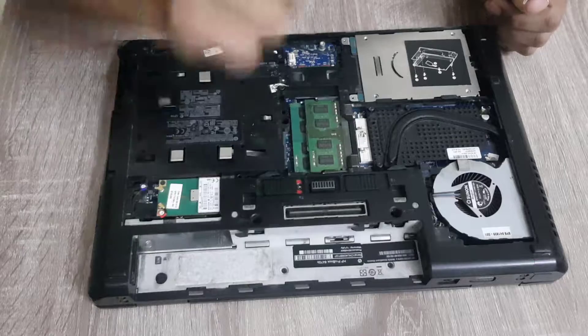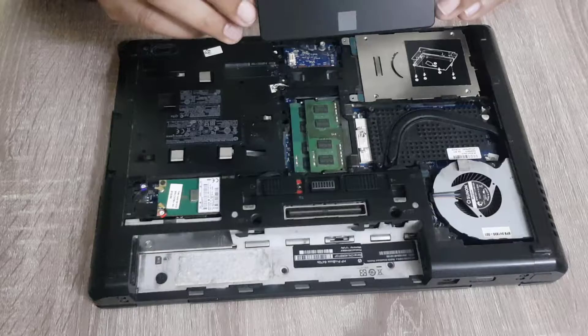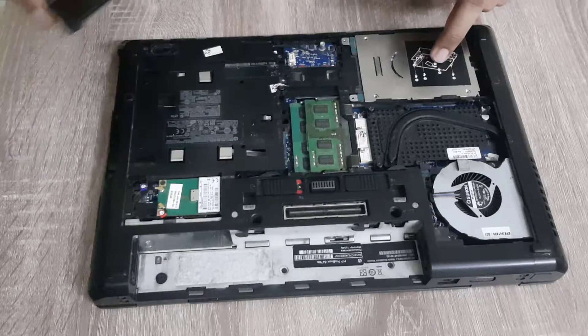As for storage, we have chosen the Samsung 860 EVO — it's the best 2.5 inch SSD in the market. So we are going to replace this hard drive with this SSD.